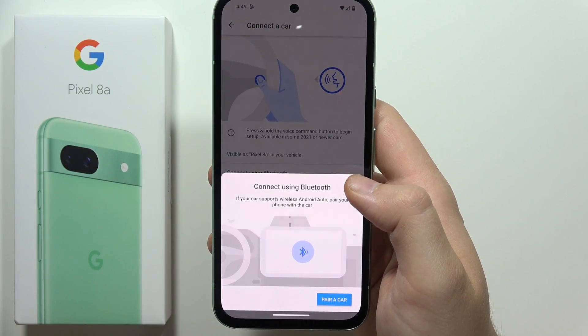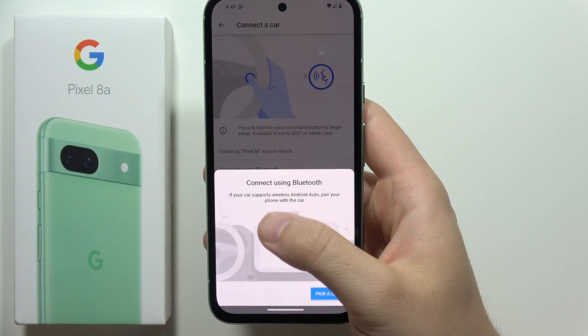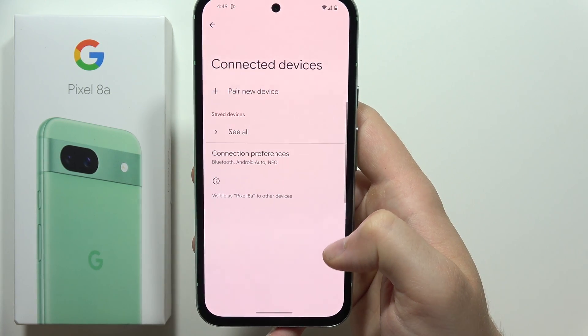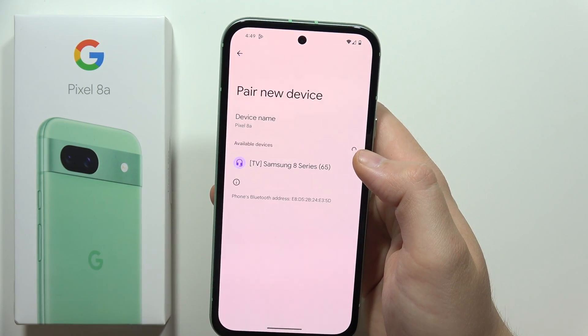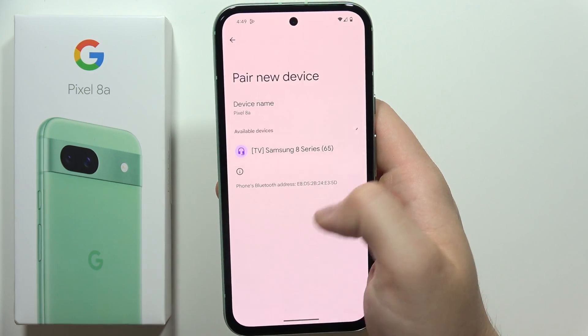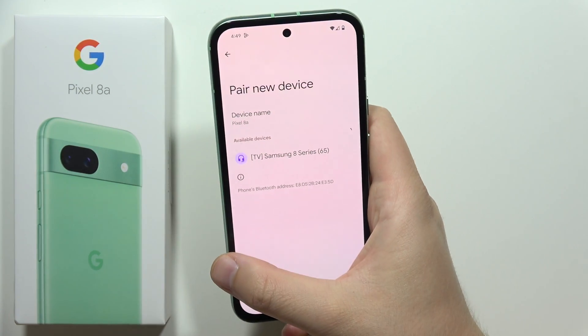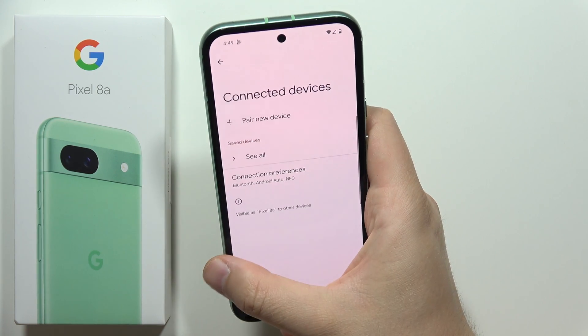You can also tap to connect using Bluetooth. If your car supports wireless Android Auto, pair your phone with the car by clicking to pair a car, then go to Pair New Device. If your car appears in the list, just connect it.